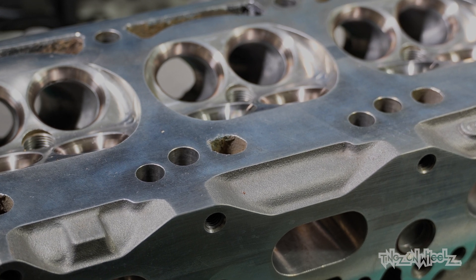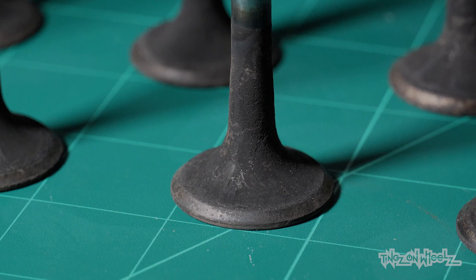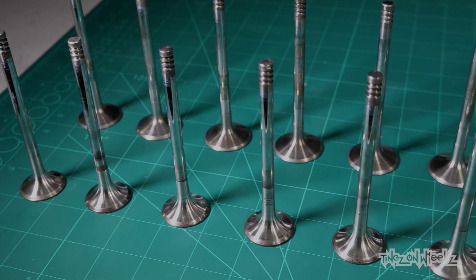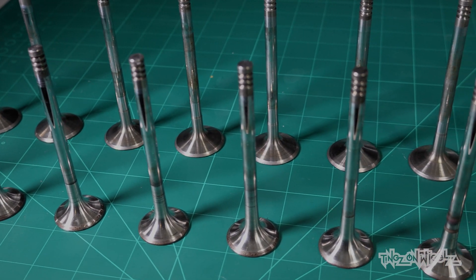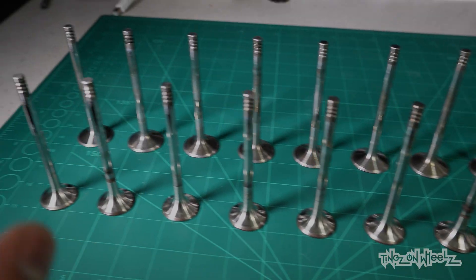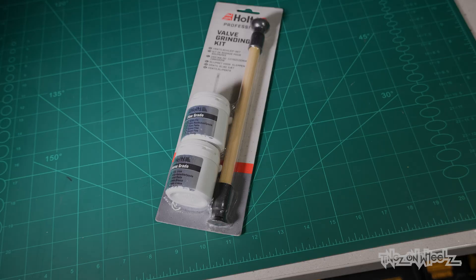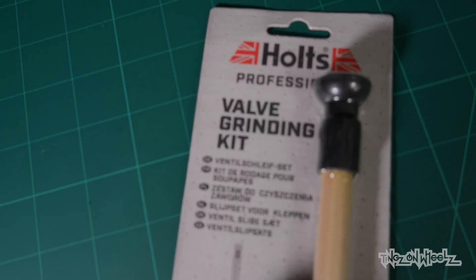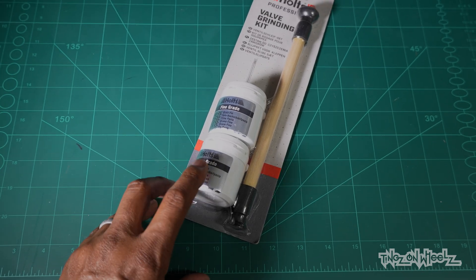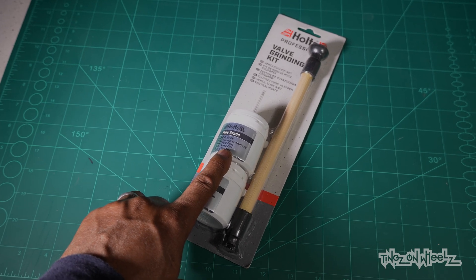So now you've got this — a valve. These need to go back in here, but the surface needs to be ground to create a perfect seal, and that's what we call valve lapping. The state of these valves — I can't put these back in this suited-up state. So I soaked them in fuel and gave them a quick polish up. We've got the exhaust valves here, they're clean, and the inlet valves at the back, all cleaned up, ready to be fitted.